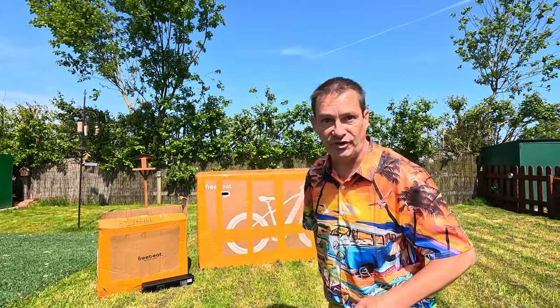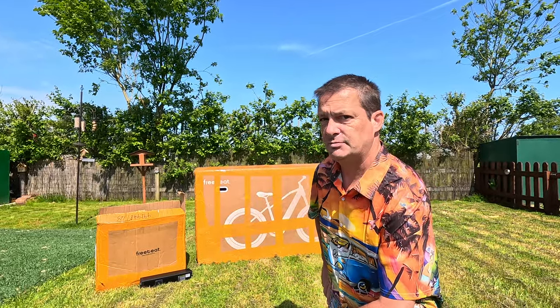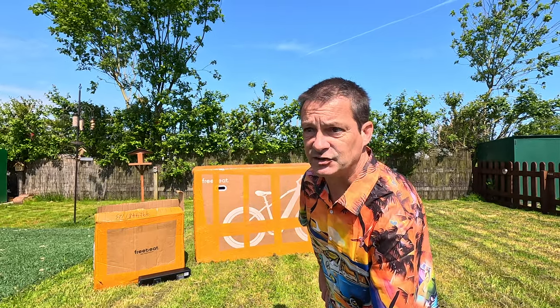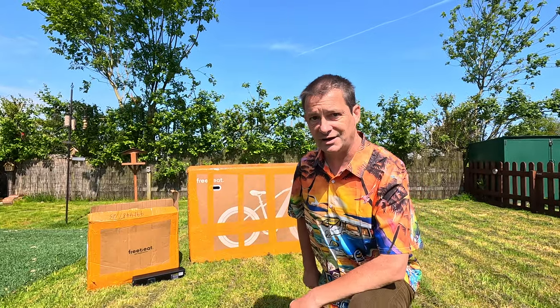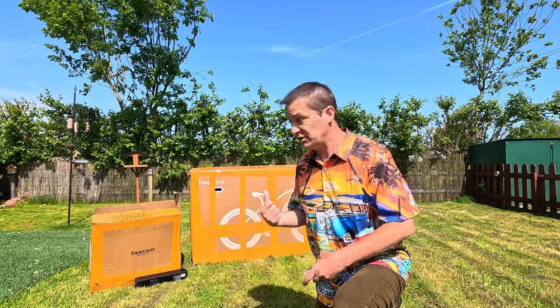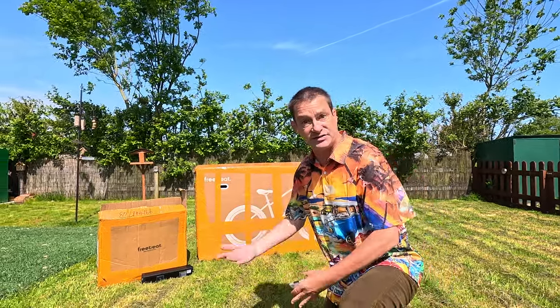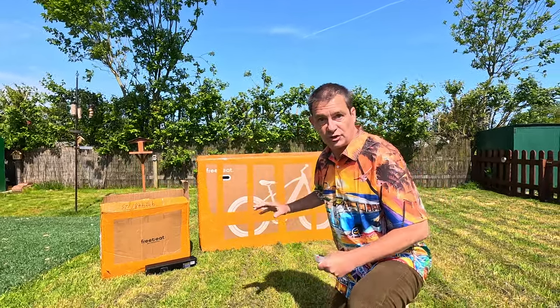What's so special about it? Well, it's not just an e-bike — it's an exercise bike as well. And when you use it as an exercise bike, it will charge the battery of the e-bike. It will charge the battery of the e-bike when you're doing exercises indoors. This sounds incredible!